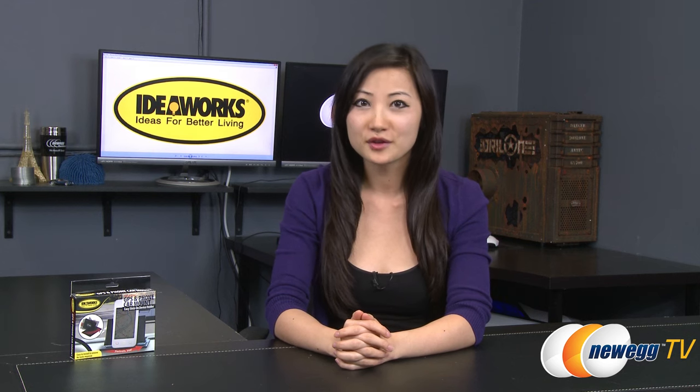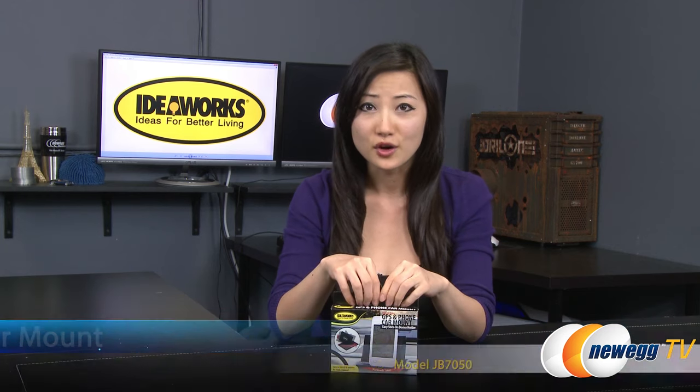That wraps up the overview on this IdeaWorks GPS and phone car mount. I'm Joanne, and if you enjoyed this video, be sure to subscribe to our Newegg YouTube channel as well as our other YouTube channels. Thanks for watching Newegg TV and we'll see you next time.